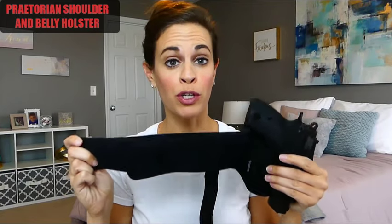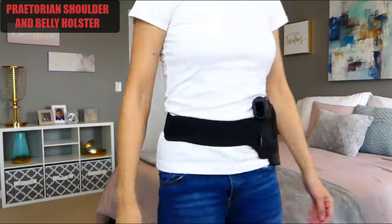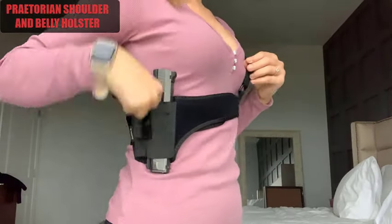Hi guys. Today I want to show you the Praetorian Shoulder and Belly Holster. This holster easily switches from a shoulder holster to a belly holster simply by removing the Velcro strap. What's really great about the design of this holster is that it works really well for a seated draw.